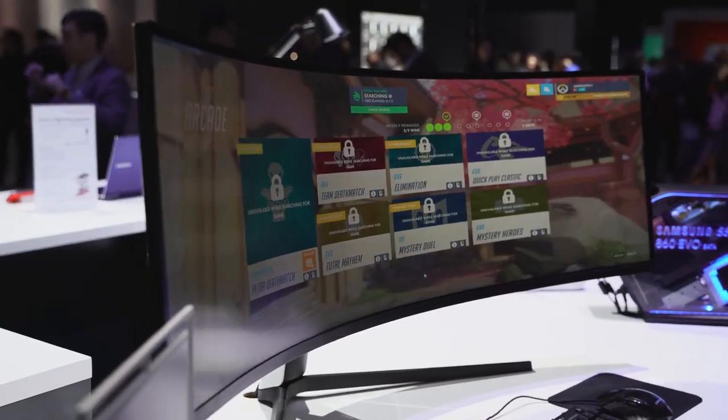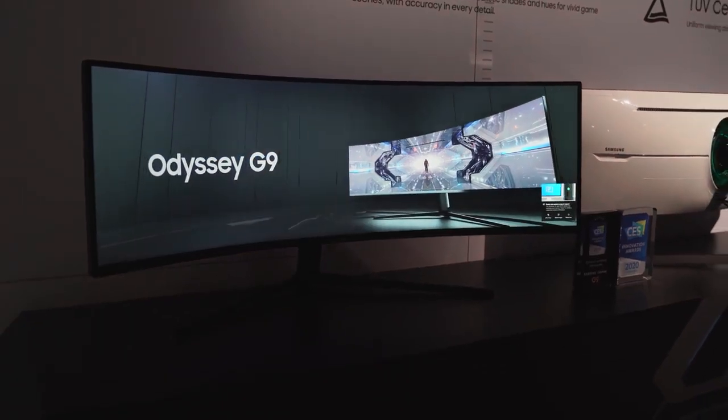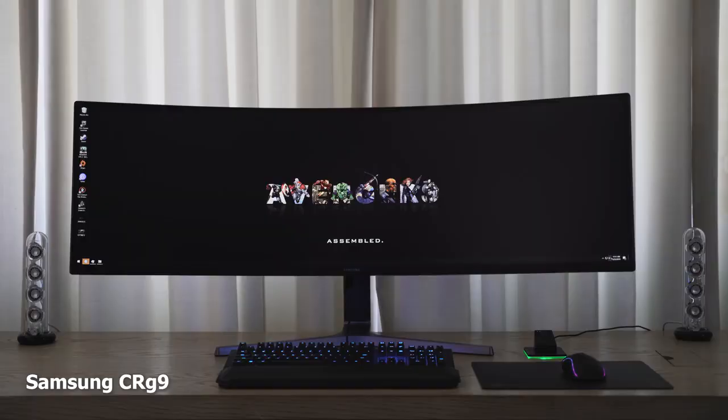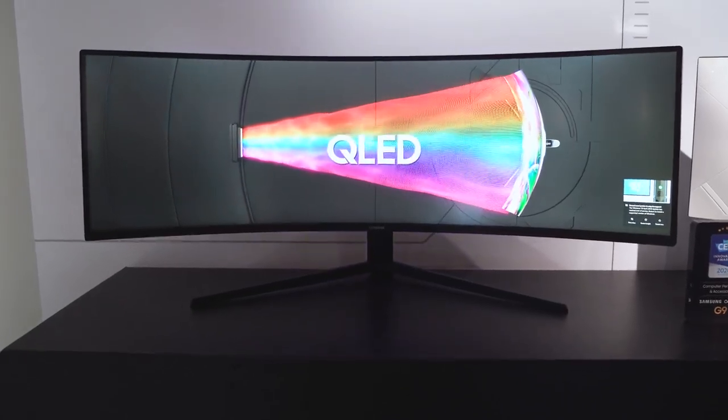Hey guys, Thunder E here. If you're looking for an ultra-wide gaming monitor, I've got two here for you to pick from — but there's really one you should go for. We are talking about the Samsung Odyssey G9 versus the Samsung CRG9. The CRG9 came out last year and is a great monitor, but the naming is confusing — that's part of why the Odyssey G9 is out now with a much easier name.